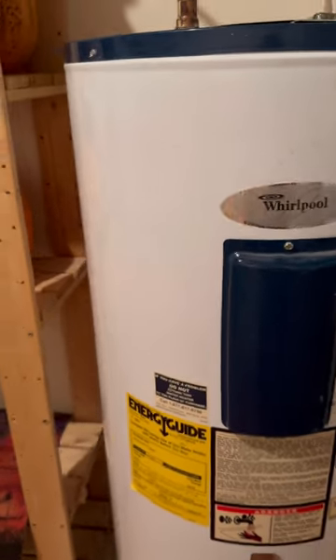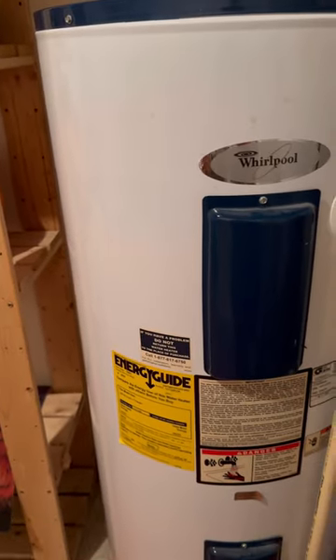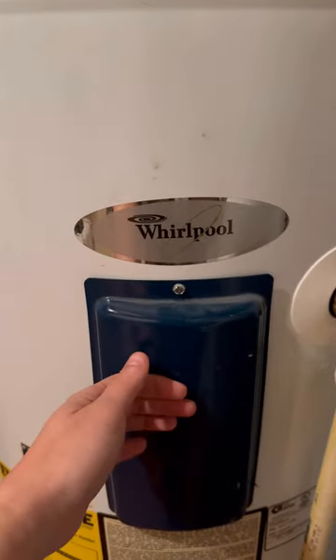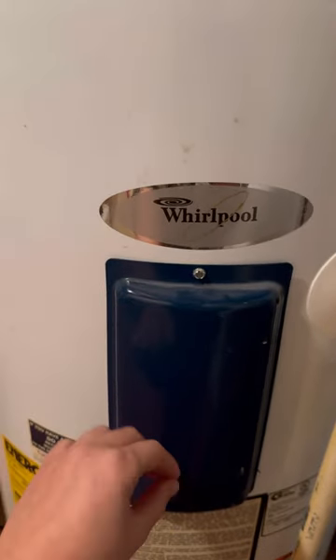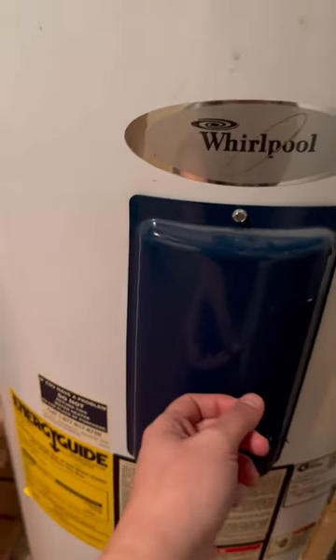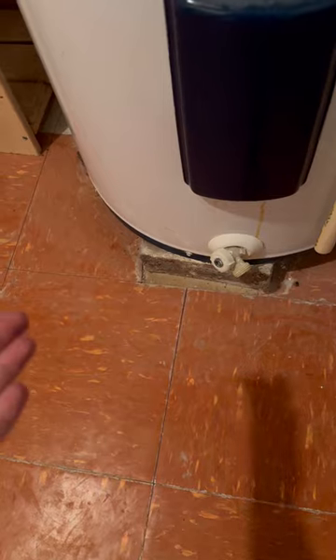I'm not taking a chance — I'm going to replace both elements because I don't know when they were last replaced. First things first, you have to kill the power. The tank is also completely filled with water, so after we kill the power this front cover plate comes off. There's insulation behind the cover plate — you take the insulation off, get to the wires, undo the wires, and then you can use the torque wrench tool to take the element out. Lefty loosey, righty tighty. We don't have a floor drain anywhere so I'm going to have to bucket this out bucket by bucket.